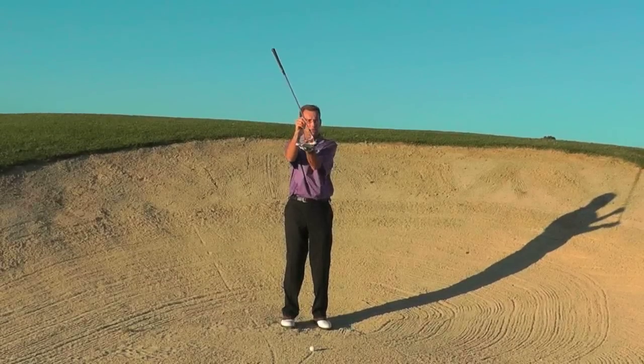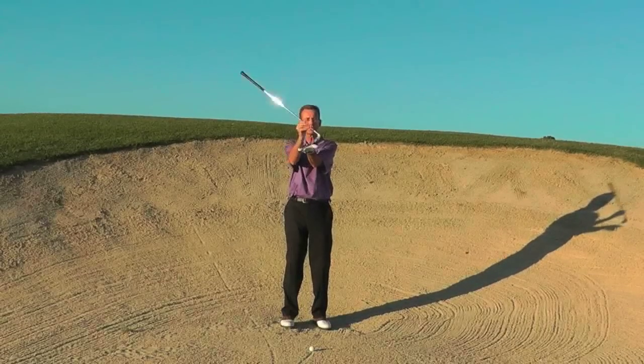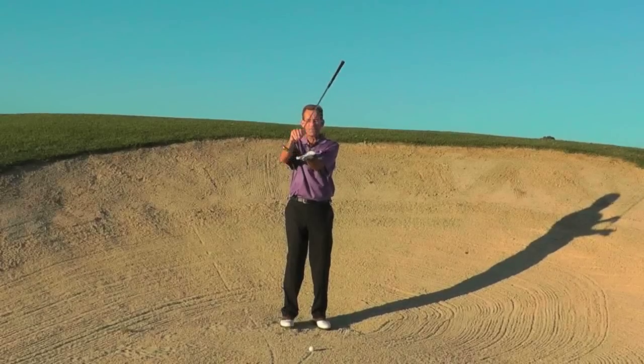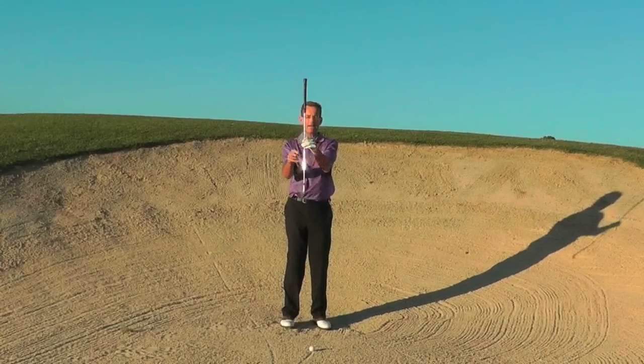Opening the face will allow you to use the bounce of the golf club. If you're using the bounce of the golf club, the club will not dig into the sand. If it doesn't dig, it's going to definitely help the ball coming out.